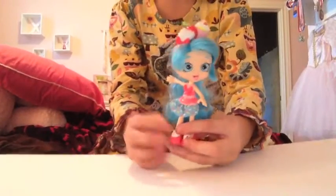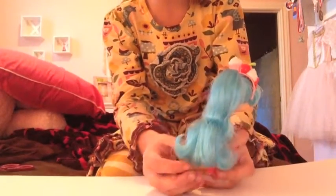Her hair is very soft and silky on the top, but at the bottom it's pretty messy. So I'm going to brush it out a little bit with her comb. Shopkin's Shoppies are totally worth it. I have to say, I'm giving a thumbs up on those and I hope you guys do too.